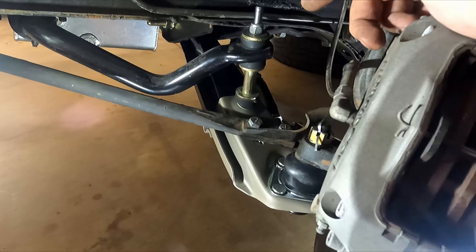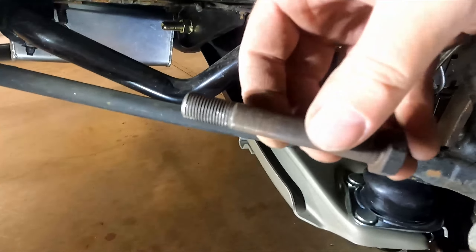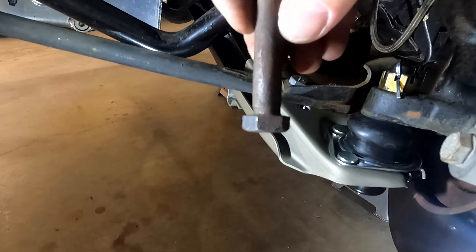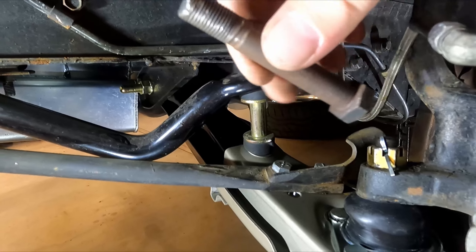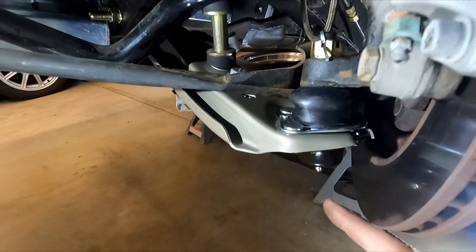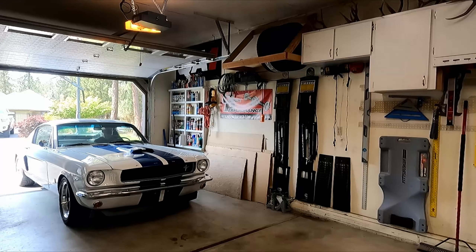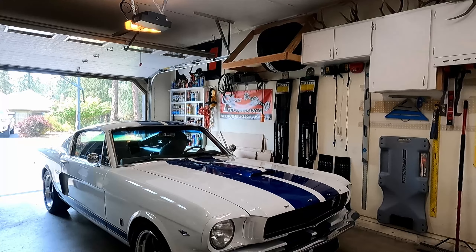We got the driver's side done now. It was just as straightforward as the other side except I did have a problem with that bolt, just like I thought I would — I went ahead and replaced it. Look at the wear marks on it — the bolt's even bent, and I had to beat it to get it out; it was frozen inside the bushing, just like I was talking about. The passenger side had no problems, but the driver's side was a pain. I got new hardware in there so we're good to go. Also, it wouldn't hurt to get a grease gun and hit up these grease Zerk fittings with some grease before you put everything on the ground.